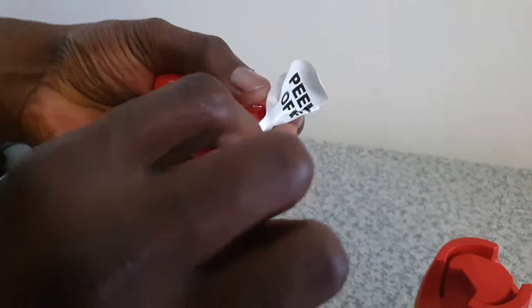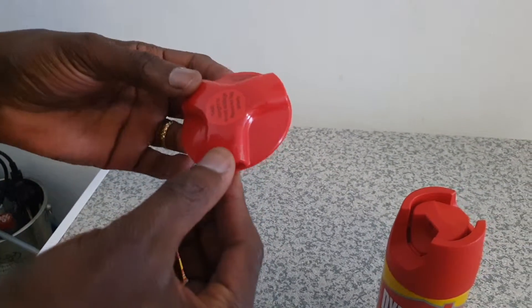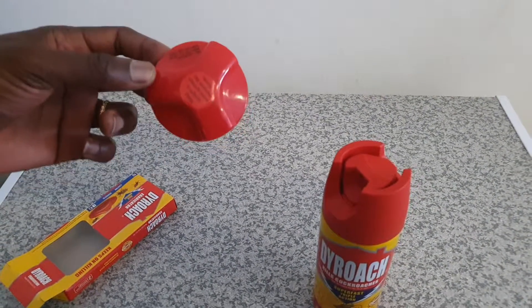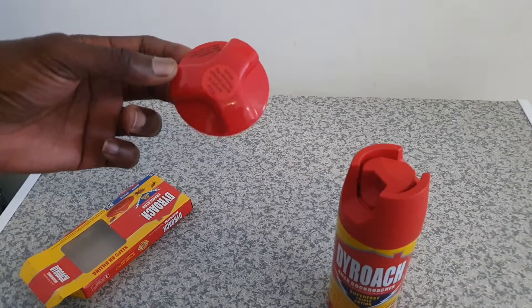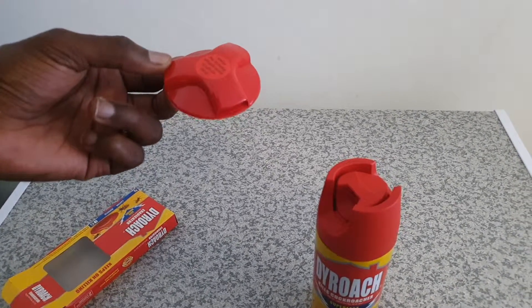Don't pull it too hard. Once it's off, you can place it anywhere in the house — under the freezer, under the fridge, anywhere cockroaches are present, and where children can't reach. It can last up to four to six months, and it works really well.